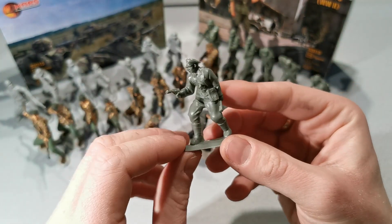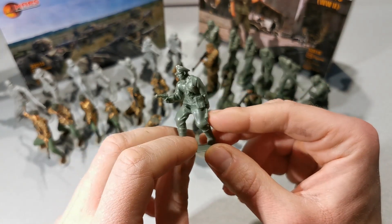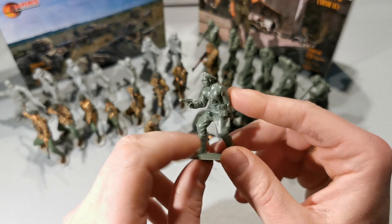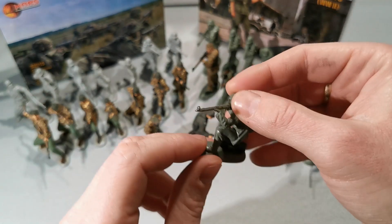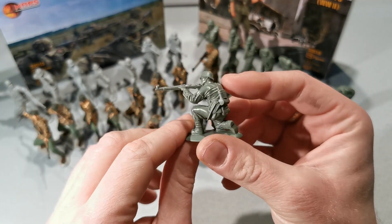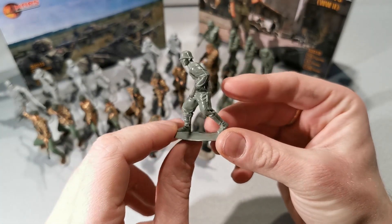Let's take a look at the unpainted figures. We have here an officer — that's something unique and new. An officer with a Luger pistol and a stick grenade. A kneeling rifleman. Like the Elite Division, the problem with this set is also proportions.